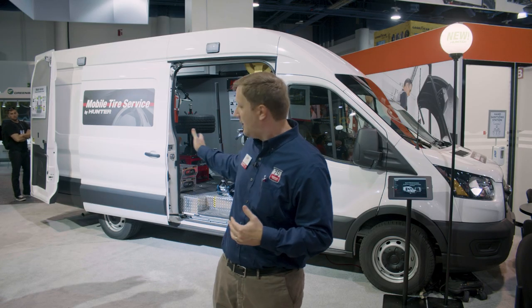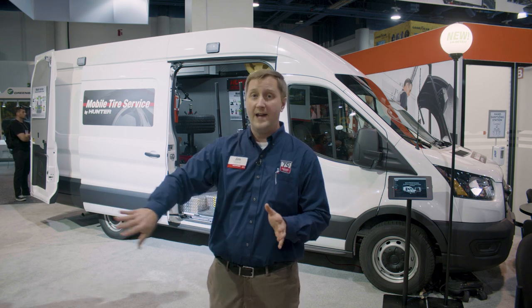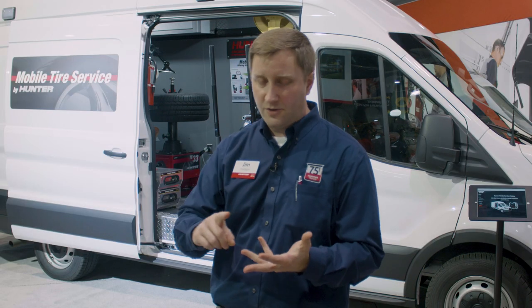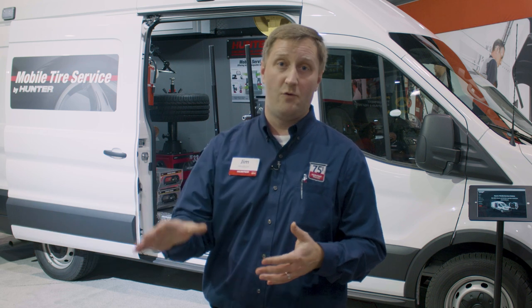The equipment you'll see behind me here is actually on rollers on the floor, so that equipment can be swapped in and out for whatever service you might want to do. You can do lube oil and filter changes, tire services as we're showing here, AC services, flushes — whatever you might want to offer. You can make multiple services out of one van.